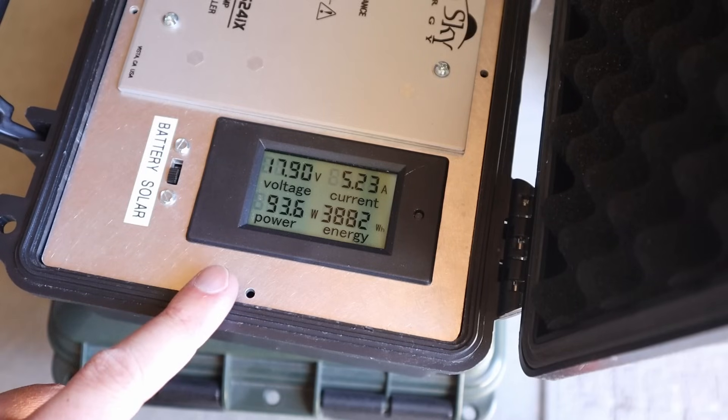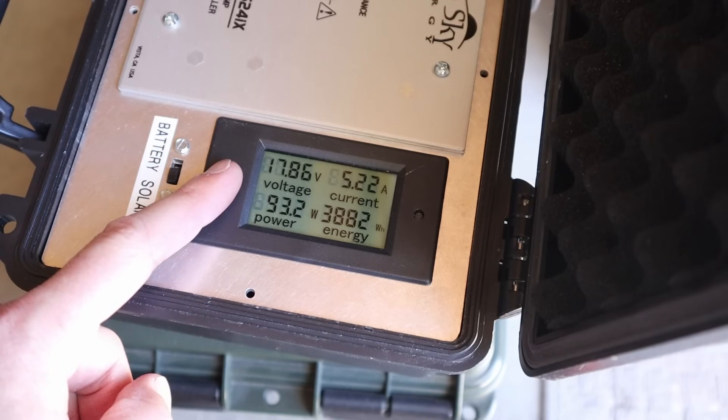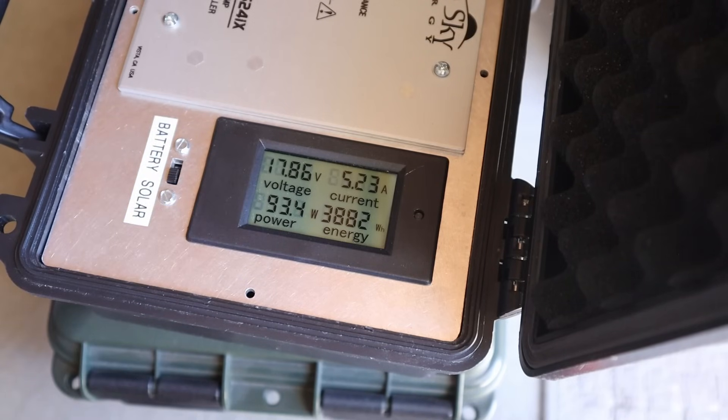With it connected up to the charge controller, we're seeing 93.6 watts — just a teeny bit more power — at 17.86 volts and 5.23 amps.